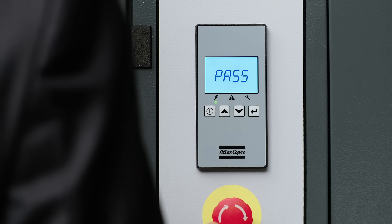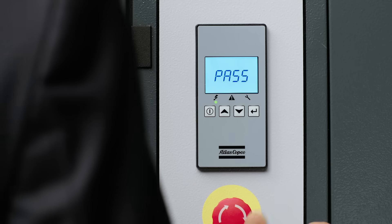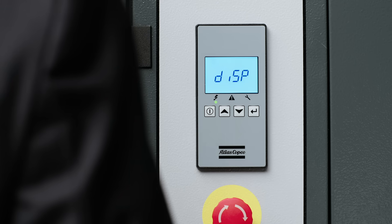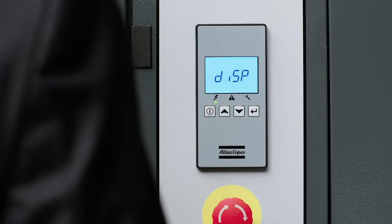The next screen is a simple password screen, so you can lock your compressor to keep people from making any changes to your settings. The third screen is the display submenu, which allows you to modify the units of temperature and the measurement of pressure.